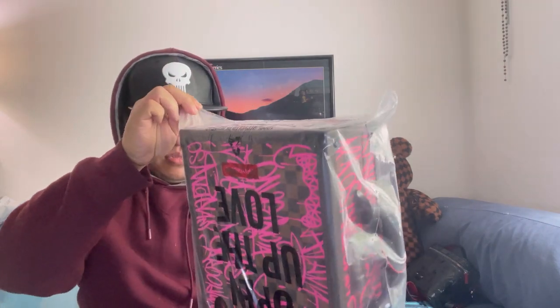Oh my god, I love this one guys! This design is kind of like the one they did — I think Sprayground collabed with Louis Vuitton.